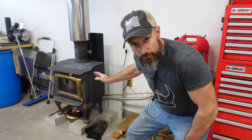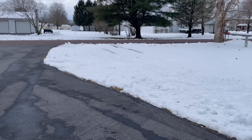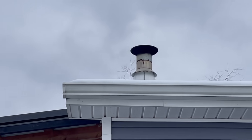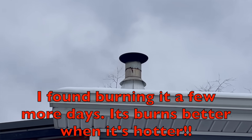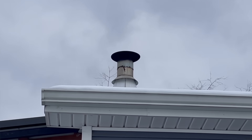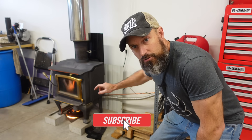While waiting for the four hours to burn, let me take you out and show you what the exhaust looks like coming out of the chimney. That is what it looks like - just a little bit of black smoke. I don't know if I need more air to get that totally clean. Let me know what you think down in the comments - do I need to give it more air, or does that look good?